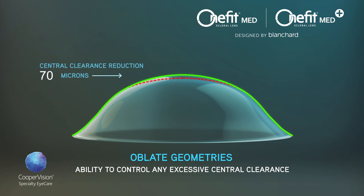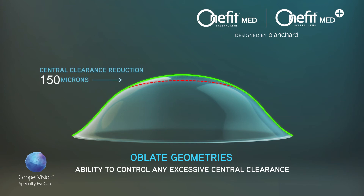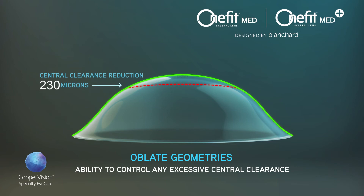The five CCR levels are 70 microns, 110 microns, 150 microns, 190 microns, and 230 microns. The central clearance reduction is limited to an area of 7.5 mm in the center of the lens and does not affect the other vaulting characteristics of the lens.